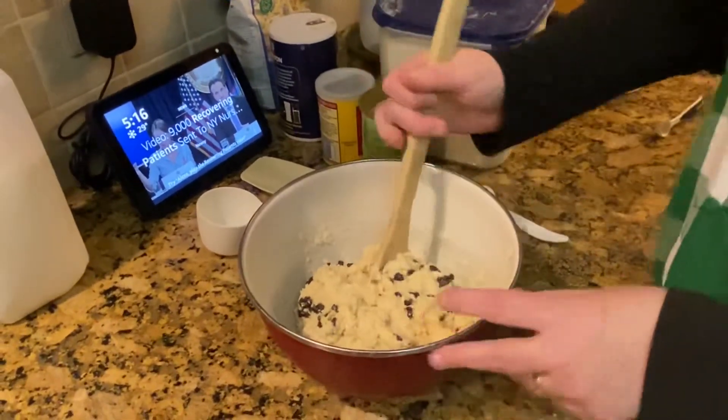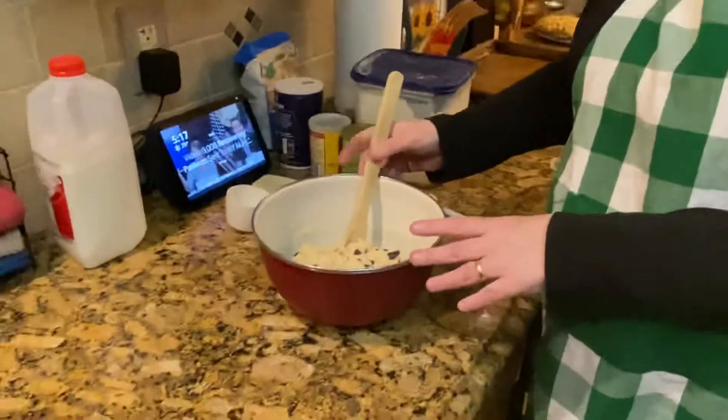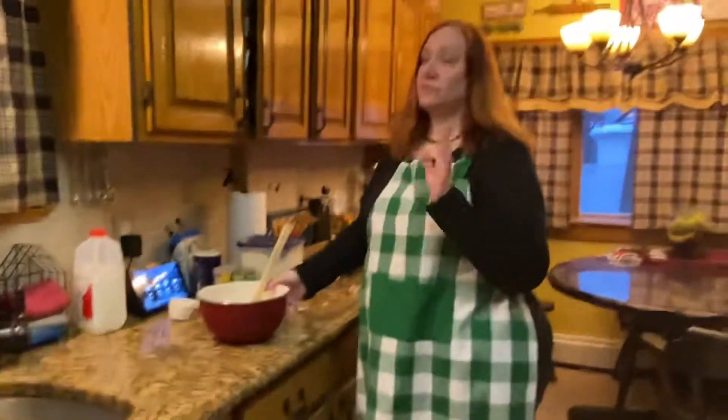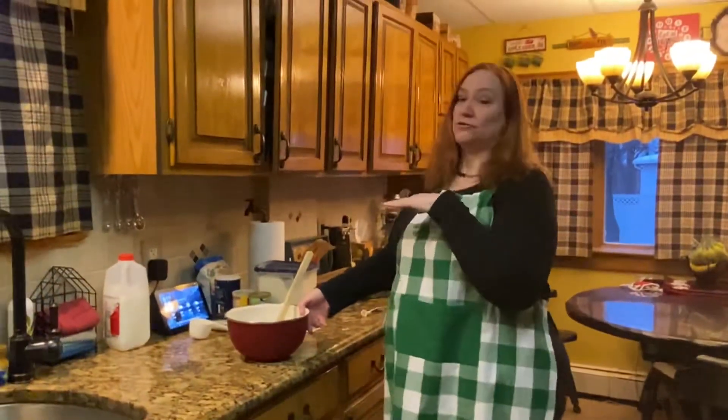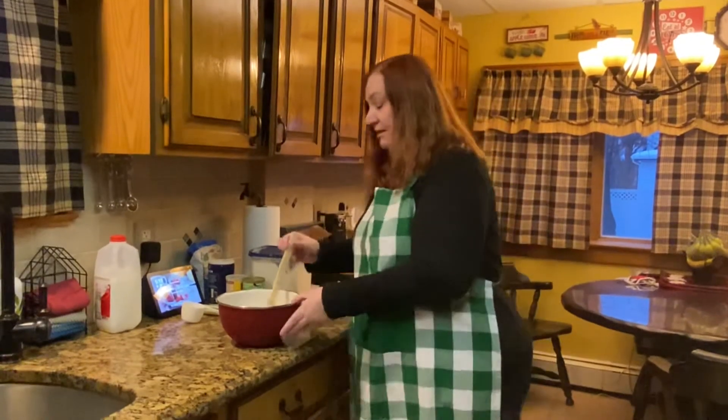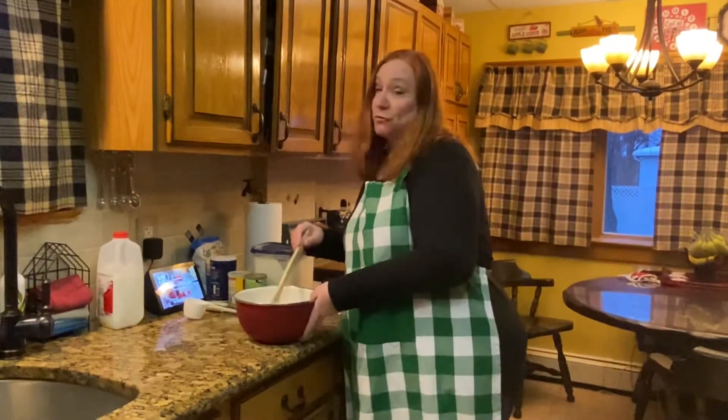You want to preheat your oven to 350 degrees. I tend to cook it on a stoneware tray — a Pampered Chef stoneware tray — but a cookie sheet is fine. You could cook it in a round cast iron skillet, put it into muffin pans, a loaf pan — whatever it fits in. There are no rules.